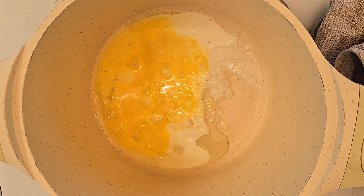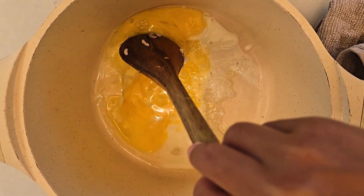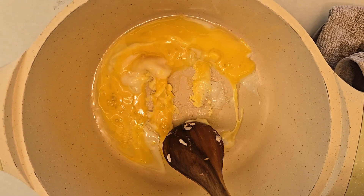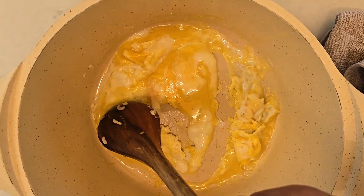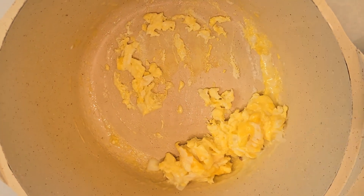Now I'm going to stir the egg so it cooks. So now the egg is cooked. That's good.